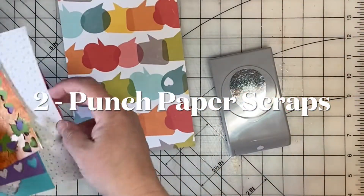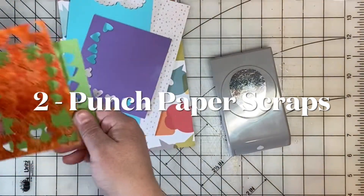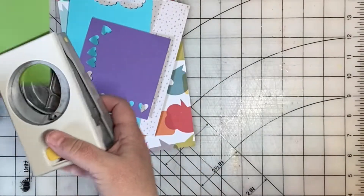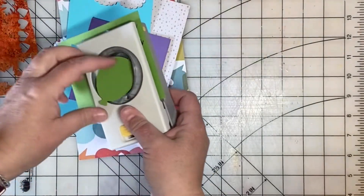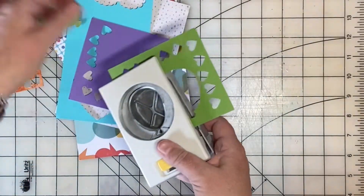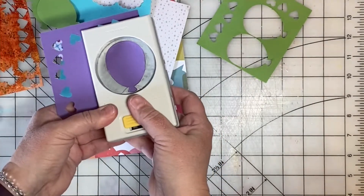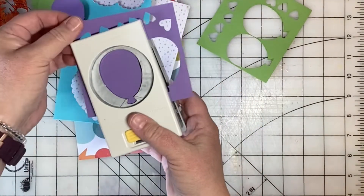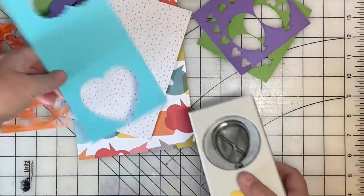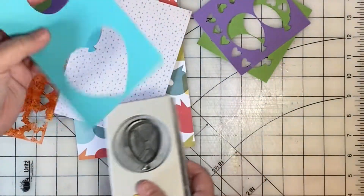Another way to get your creative juices flowing is to dig into your scrap bin and just start punching. I love this balloon punch and I like to use balloons on birthday cards and birthday scrapbook layouts, so I dug some scraps out of my scrap bin and I will just punch and have some fun using these scraps up until I feel like I am ready to scrapbook.